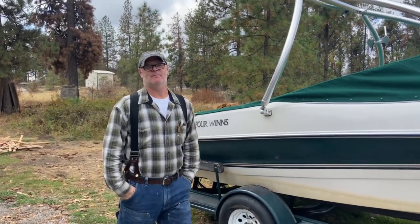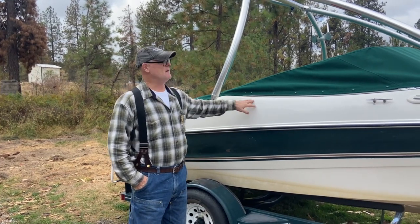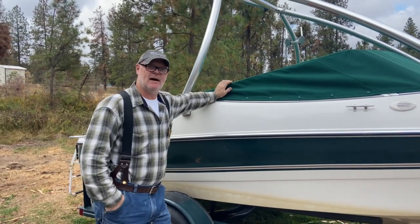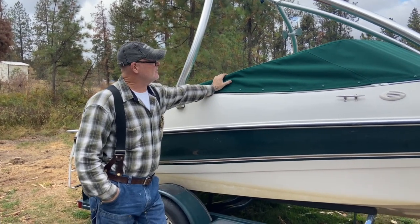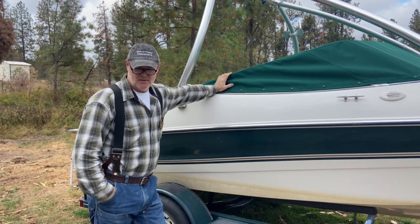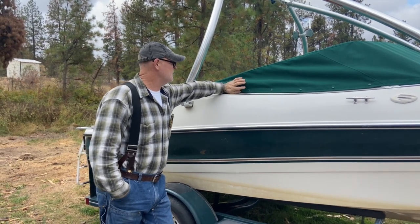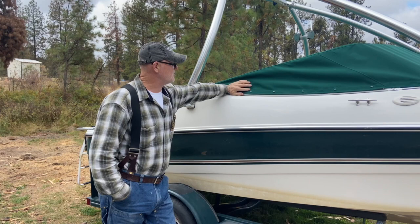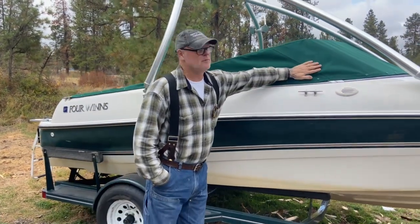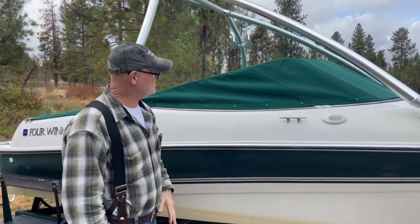Hey, this is Colt from Spittin' Tax Upholstery. We're wrapping up this '97 4Winds. We did the main top — we showed you how to do the complete creation of it, from the bindings to the one-inch double-sided bias tape, to matching buttons, to the thread Tech 90 forest green. Beautiful top stitching — beautiful, won't you agree?